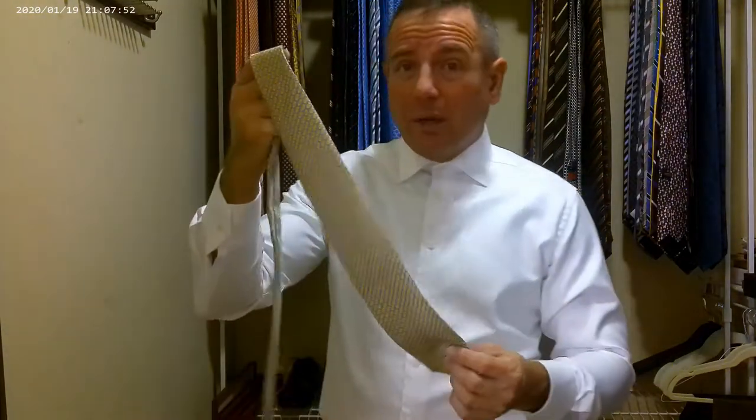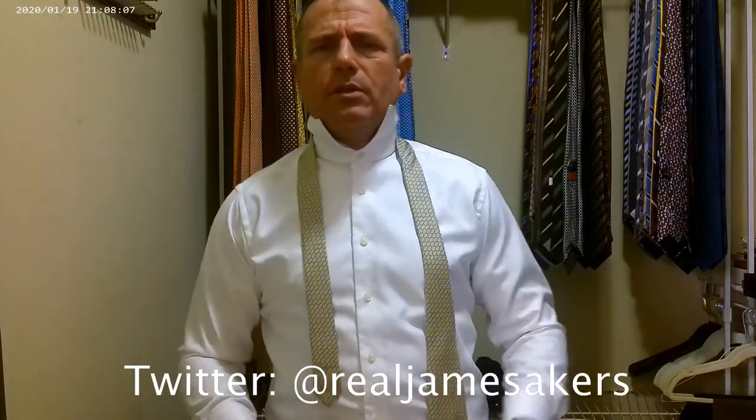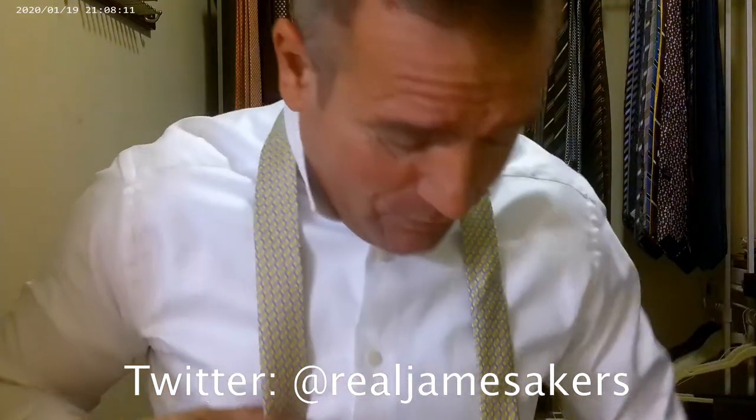They are made in America and they use English and Italian silk depending on the tie. Brooks Brothers is the oldest clothing company in America — I think they were created in 1818. They just celebrated 200 years. And Abraham Lincoln wore Brooks Brothers, so that's pretty freaking awesome — to have that kind of a resume.